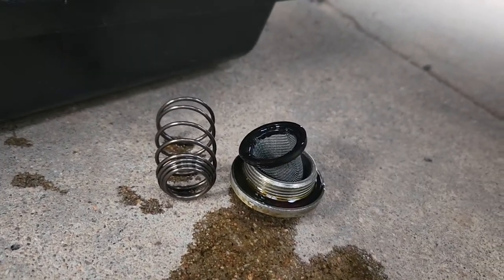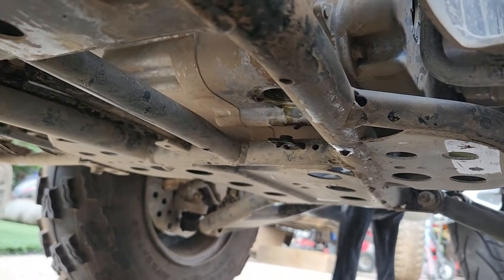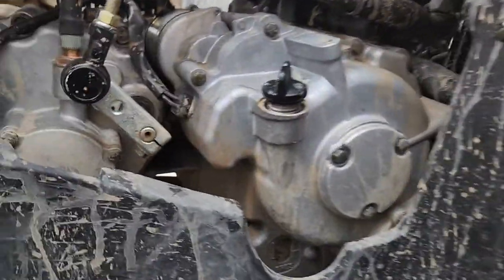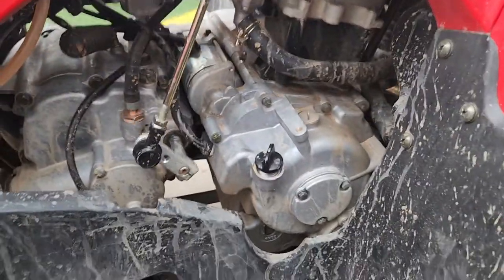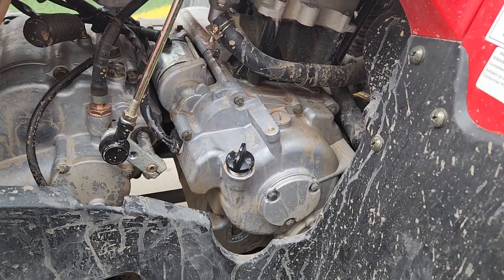All you gotta do is clean it, put it back, and torque it to somewhere around 15 pounds. I don't know the exact spec but it's basically hand tight — do not over tighten it. Then come up here and put two quarts in and you are good to go.